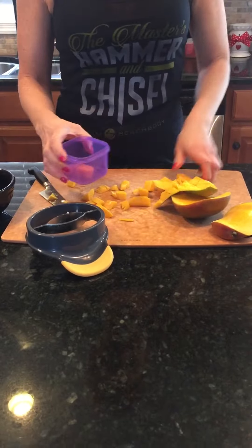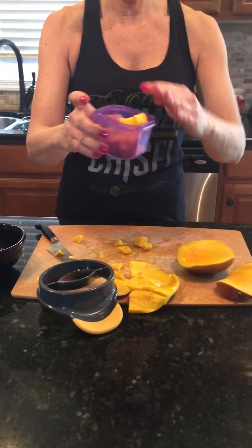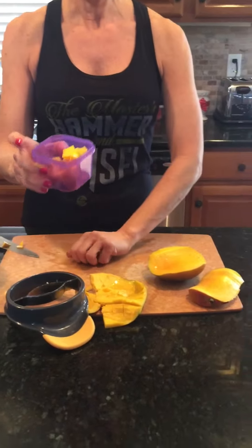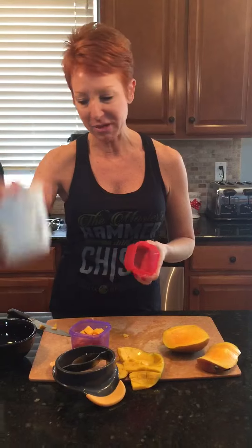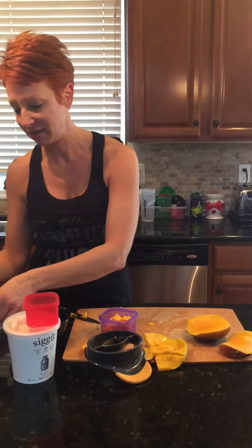Then what I'm going to do is take my slices and measure it in my purple container. My purple container is for fruit. I'm going to serve it with some yogurt — Siggy's is my favorite — and I'm going to serve it with some Ezekiel toast which goes in my yellow or starch container, and I'm going to put some almond butter on it. So basically I'm going to have a delicious lunch here of yogurt, mango, and toast with almond butter.